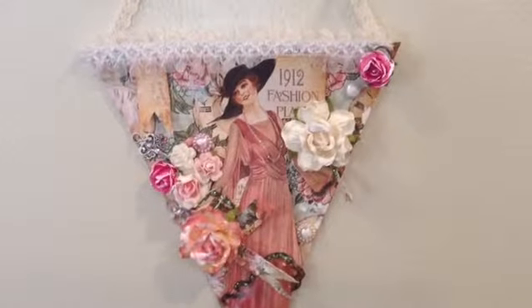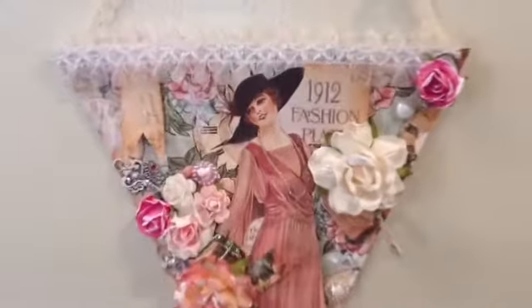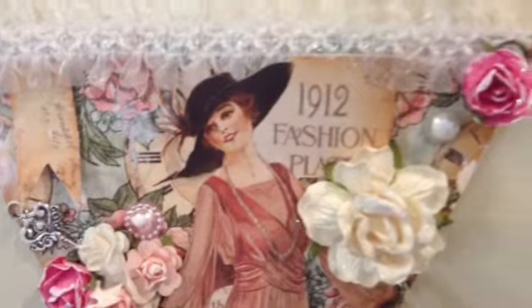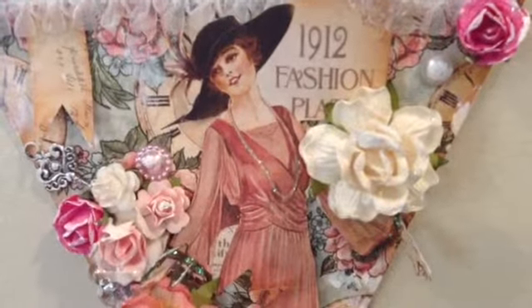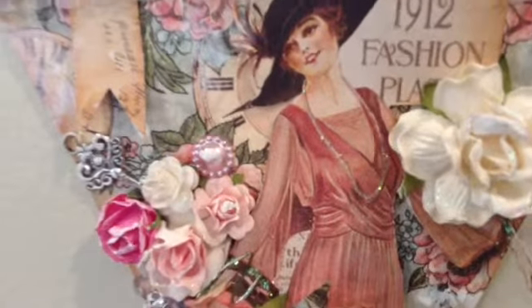I used a Lady's Diary paper collection and then I did banners on the banner. It had to be like 7 by 8, something like that. It's a big banner.